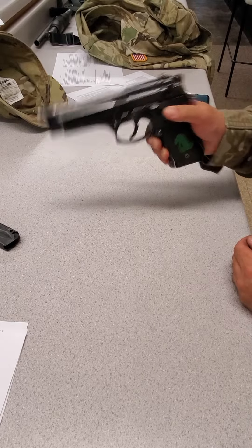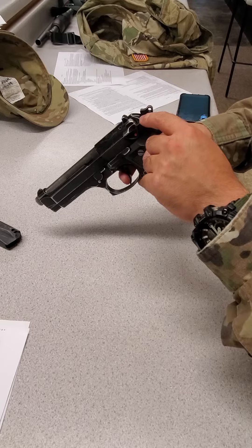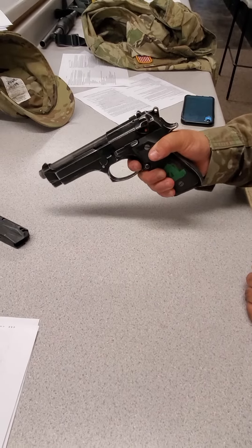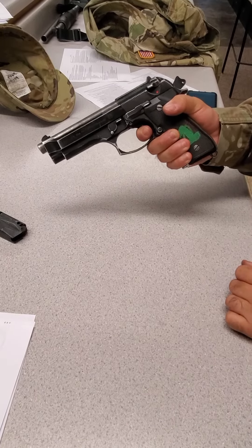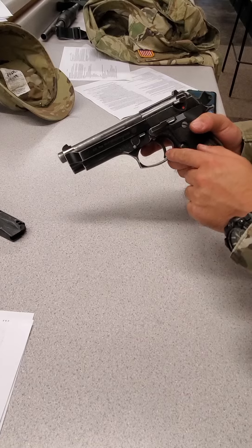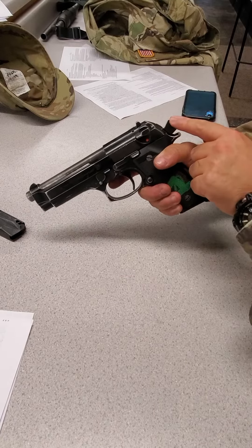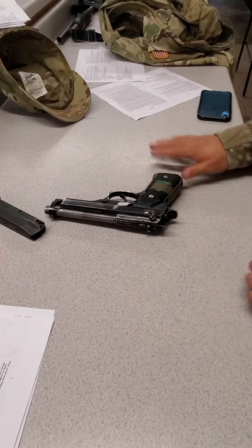Weapon goes on fire. Pull the trigger — make sure the double action worked. Now pull the trigger and hold. Rack the gun. Release the trigger. You'll note that it's in single action mode and that the hammer is already back. Pull the trigger — the hammer should go forward. Time stops when you put the weapon down.